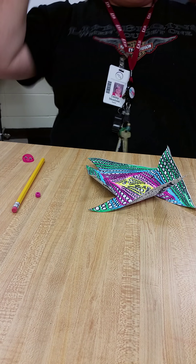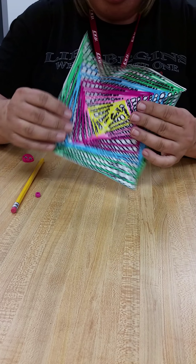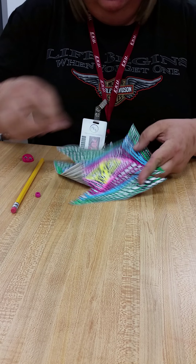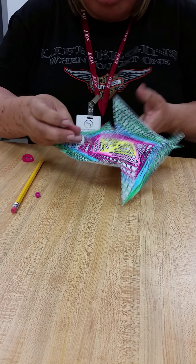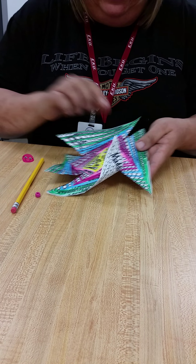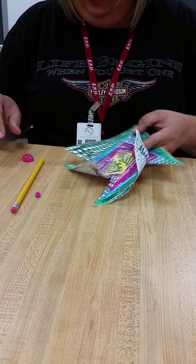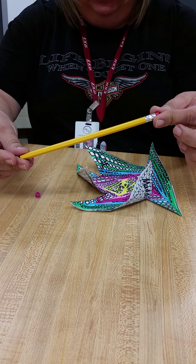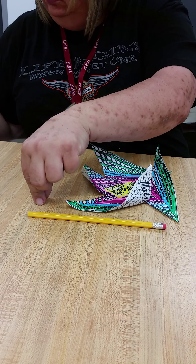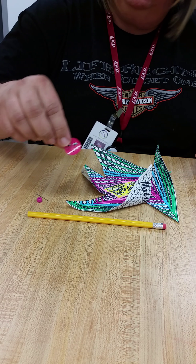Hello everyone. I'm going to show you very quickly how to take your windmill and assemble it. Right here I have the square pinwheel that I've cut out. I've gone ahead and cut the diagonal lines — we didn't do that last week, but you want to cut every one of those diagonal lines, only down to where the mark stops. Don't go any further. You should also have a pencil, a small bead, a straight pin, and a small round sticker.